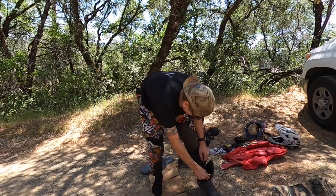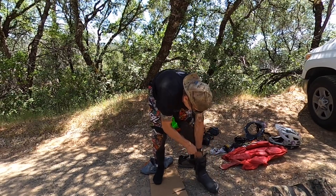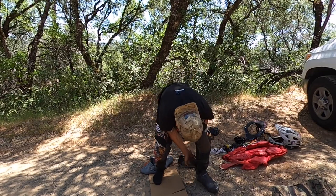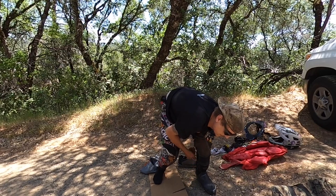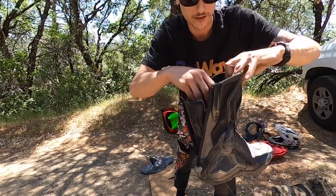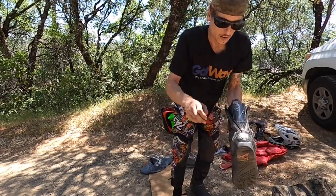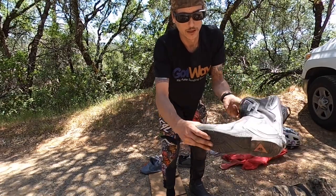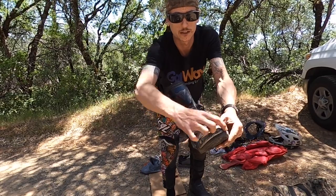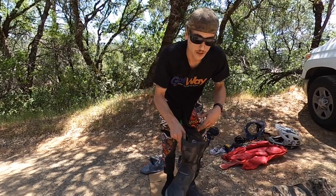They're pretty easy — all you do is pull a string, there's a slider, pull them tight, push the slider down, lock the string, put them on, tuck in the back protector, pull the zipper up. Really easy to get your feet in. They've got metal tucks in all the right places. They have a whole toe box, but it's still flexible up to a point, so basically there's a whole toe box out here to protect your toes but still allow free movement, like for shifting a motorcycle, even though that's not what we're using them for.